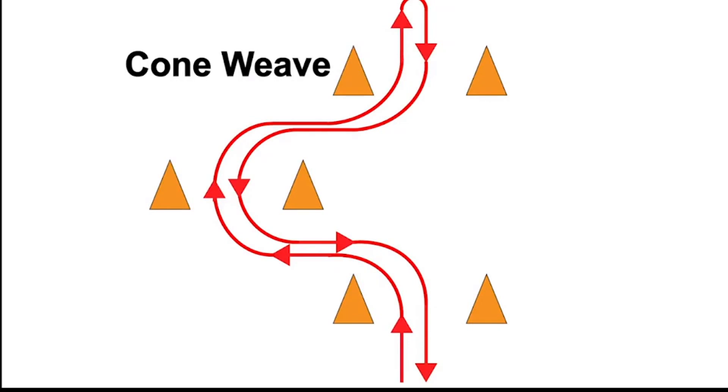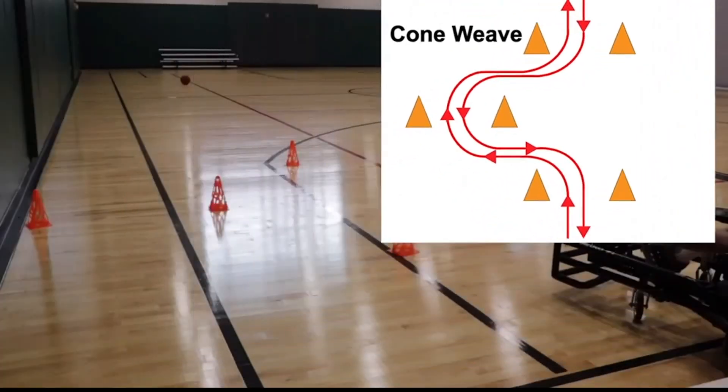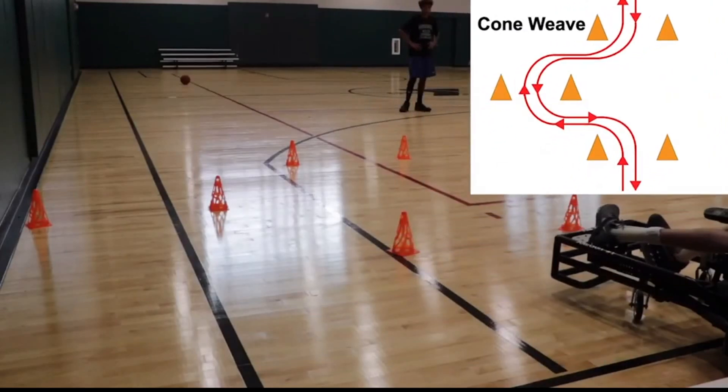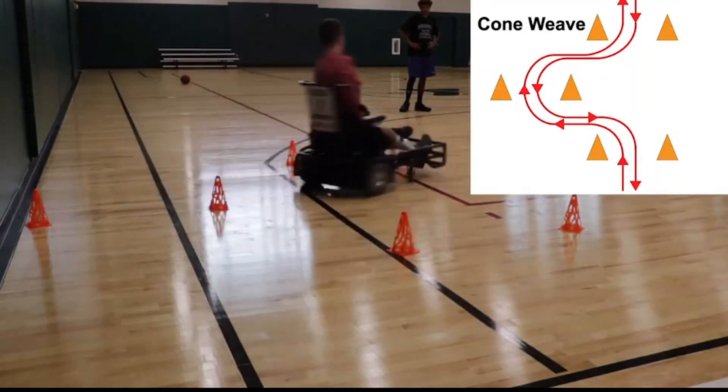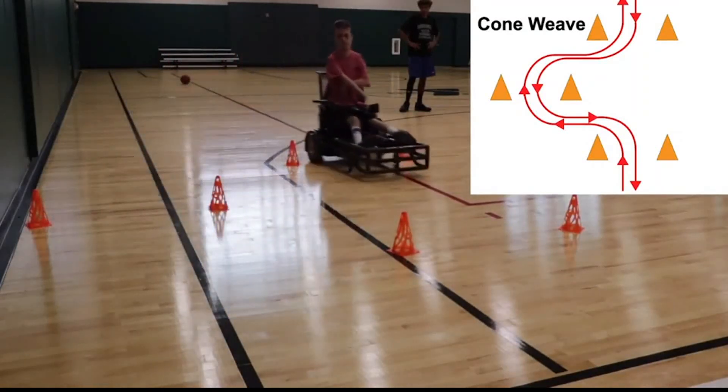Set up three pairs of cones in a staggered pattern like in the picture. Each pair should be one chair length from the other, and the width of each pair should be no more than two chair widths. Drive through the cones, turn around, and go back through the other way.